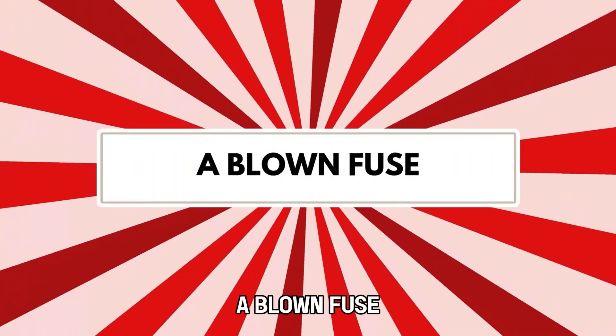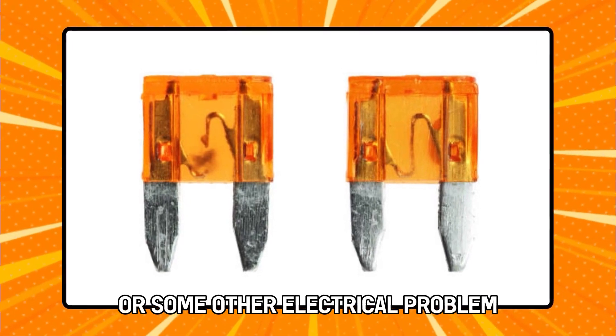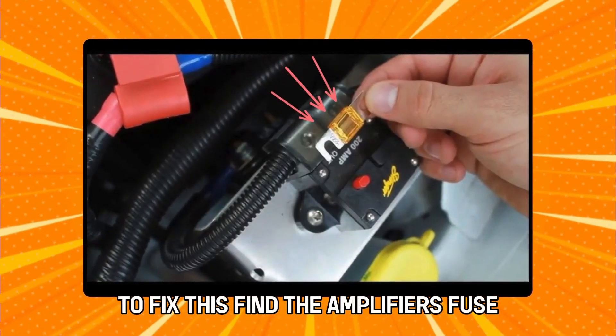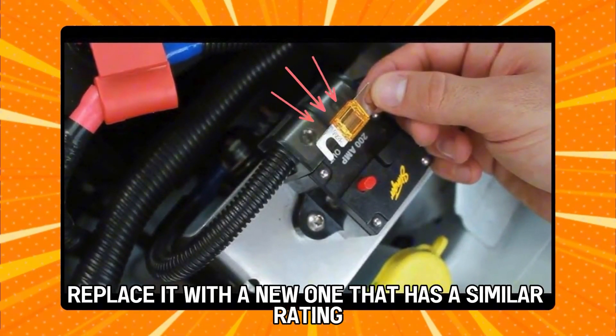A blown fuse may occur as a result of a power surge or some other electrical problem. This issue prevents the car's amplifier from receiving any power. To fix this, find the amplifier's fuse, then replace it with a new one that has a similar rating.